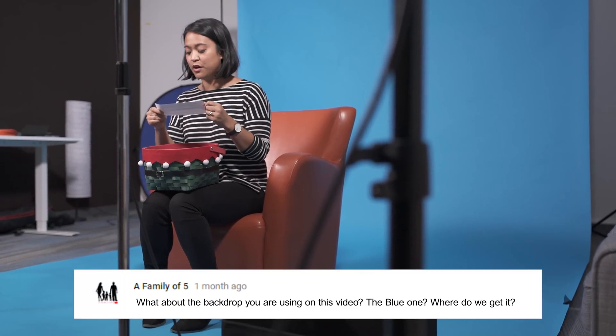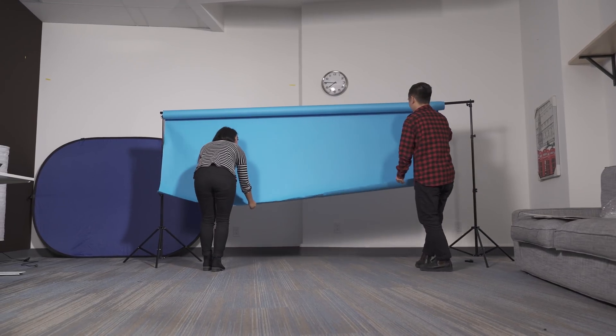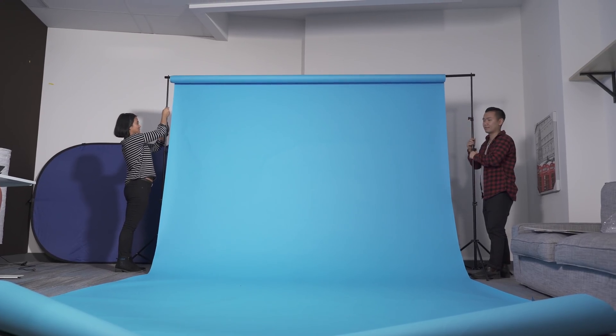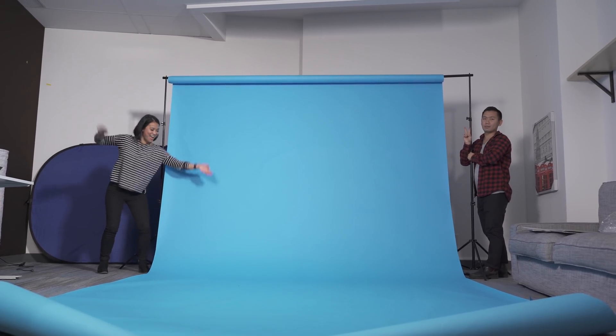This question comes from a family of five: 'What about the backdrop you are using on this video — the blue one. Where do we get it?' So that's a great question. We shoot our videos in a studio, and sometimes that requires us to change up the setup depending on the video. For our You Ask We Answer studio setup, we use a backdrop stand and a large blue paper roll as our backdrop that we extend and secure right in front of the camera setup. If you're looking to get your own, I've listed some examples you can check out in the description box below.